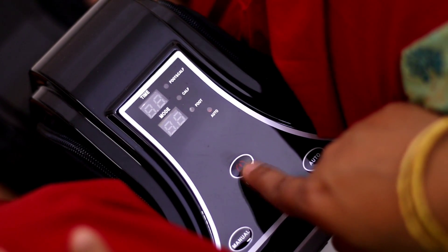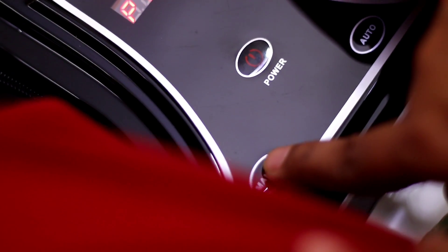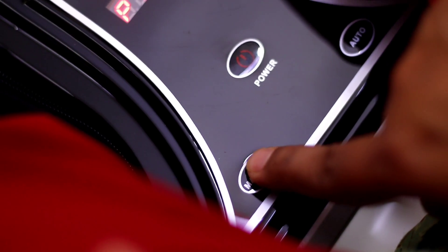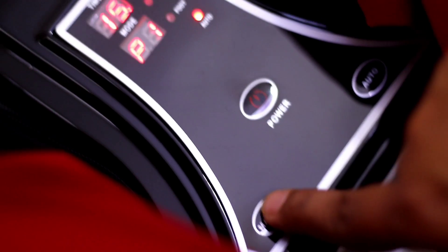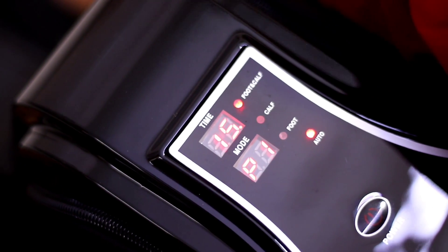After that, we will come to this panel where you can control the functions. You can control it from the power button, and on the manual button you can control all the functions. On the left side, you can control the functions for both the foot and calf sides.